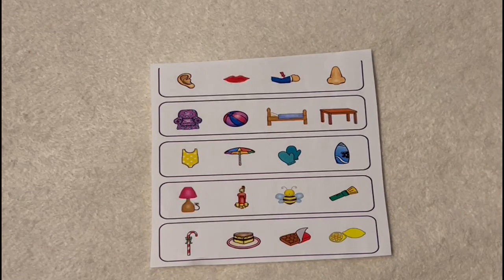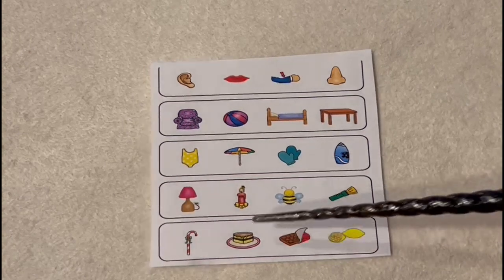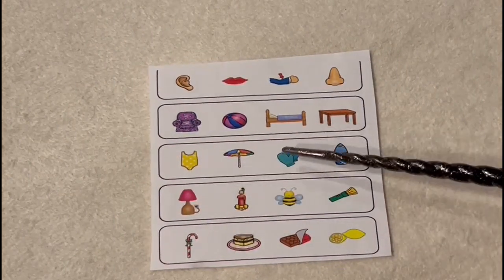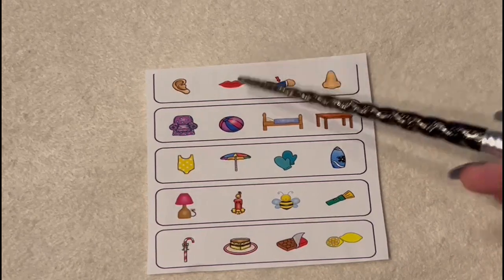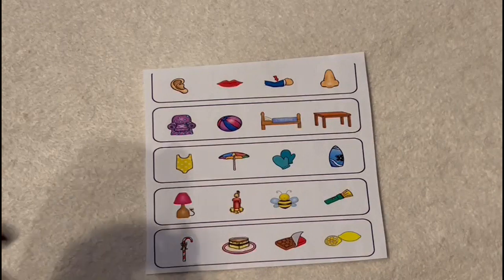And overall, how many images do you see on this paper? How many objects are on this paper? Let's count — one, two, three, four, five, six, seven, eight, nine, ten, eleven, twelve, thirteen, fourteen, fifteen, sixteen, seventeen, eighteen, nineteen, twenty. Twenty images total.